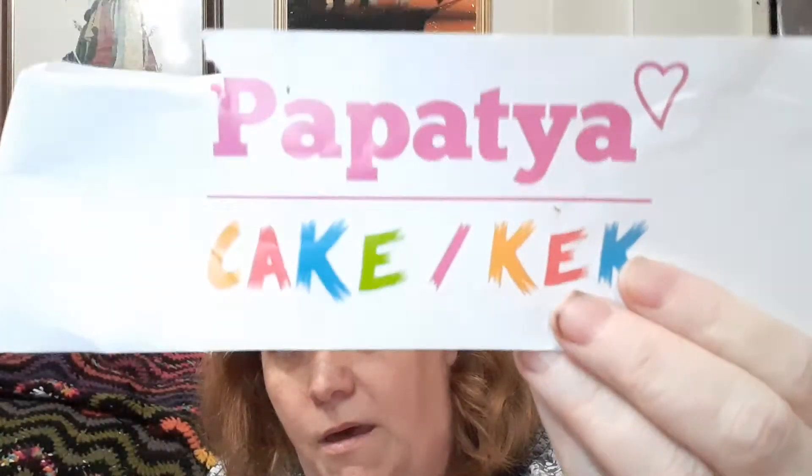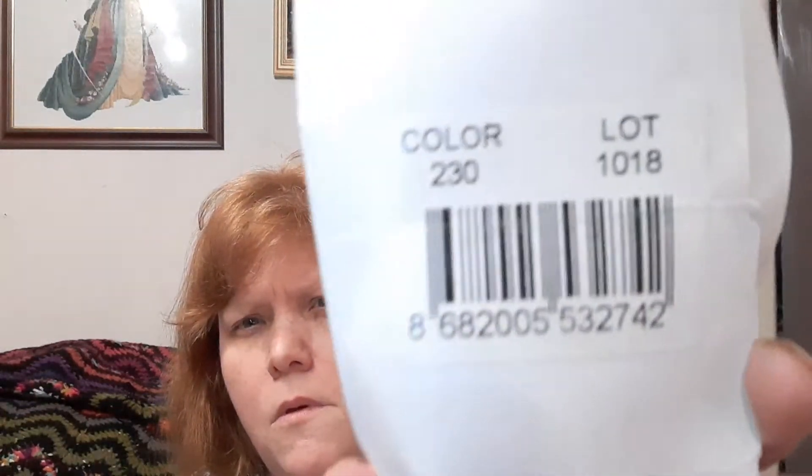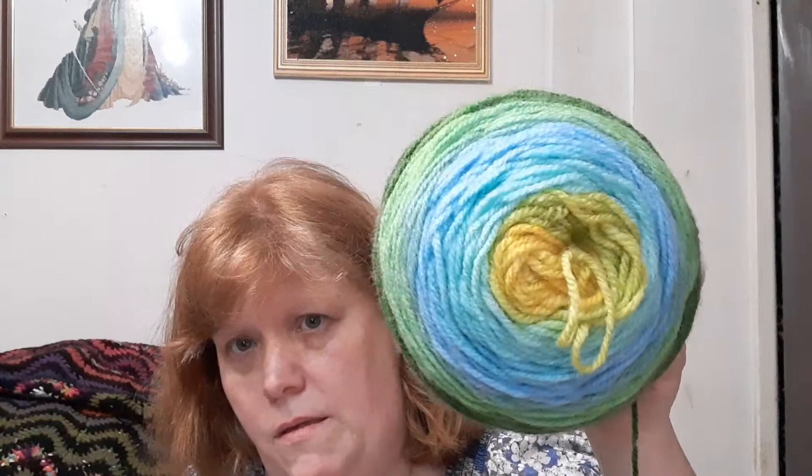Before I drop it — Papa Tire cake, color 230. They're like the Lion Brand cakes but with the same colorways. I'm really enjoying it, really like those colors. I've done that so far using a 4.5 hook. Really different colors — really likey.